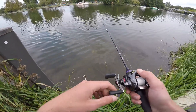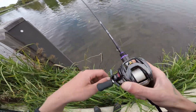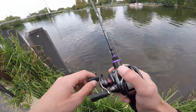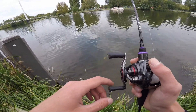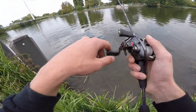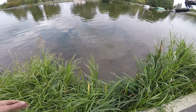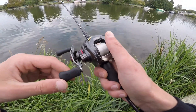The perch are a bit spoilt for choice with all these bait fish really. I'm not sure if that was a fish or a stick — I'm fishing the rod at a bit of an awkward angle. That was a fish — a bit slow on the hook set then. I've just spotted a little chub — they're only little, there are people walking on this bank. Let's see if I can get one of them to grab this lure.